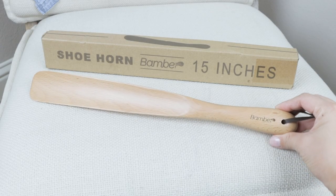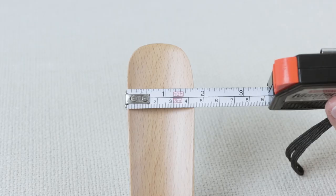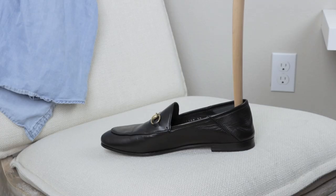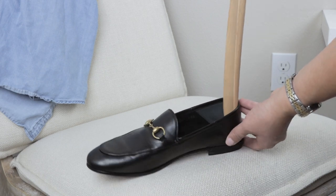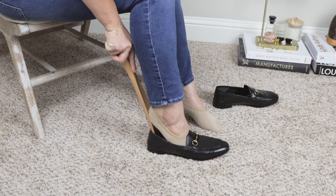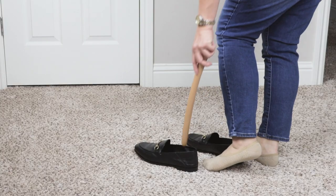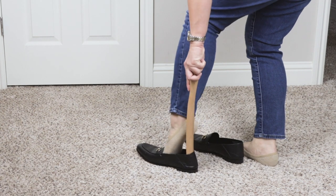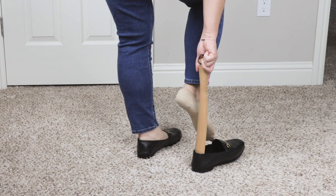I'm going to start with the wood shoe horn from Bamber. It's a 15-inch long shoe horn made of beech wood. I love the design — it has a wide curve and the surface is really smooth, which helps you slide your feet into your shoes more easily. The curvature is perfect for the heel, and I love that I can sit or stand and easily put on my shoes without crushing the heel.